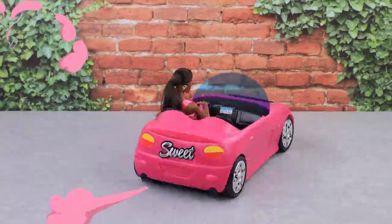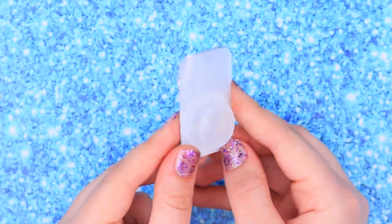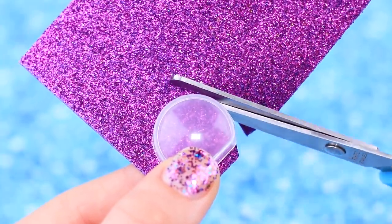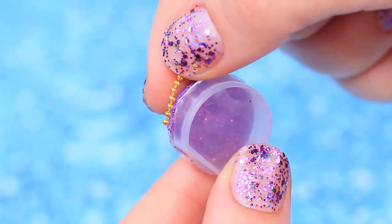Buy a car that matches your shoe color. Let's make a clear clutch bag — cut a part off a contact lens package with a utility knife. Cut out glitter foam paper to fit it. Hot glue the pieces together and add a chain.